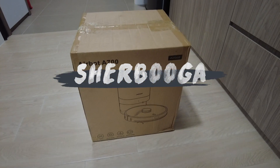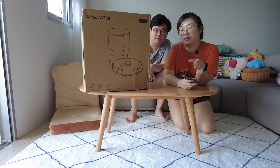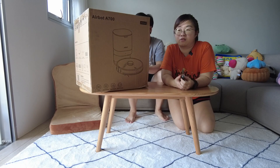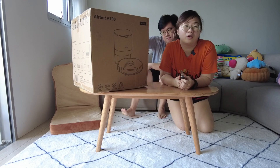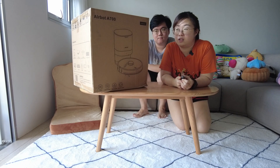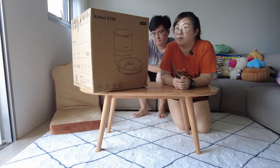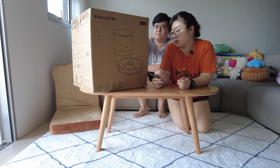We got some exciting news. AirBot reached out to us to try out this new robot vacuum. We already have the Xiaomi Vacuum Mod 1C, so we're just gonna do a review and comparison between the two since they are both at a rather similar price point. Let's unbox this first.